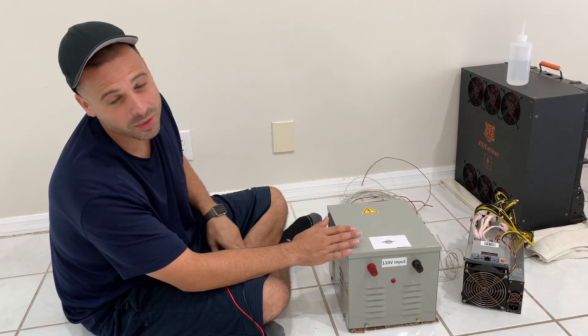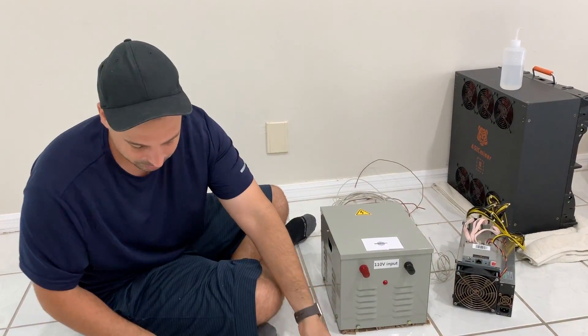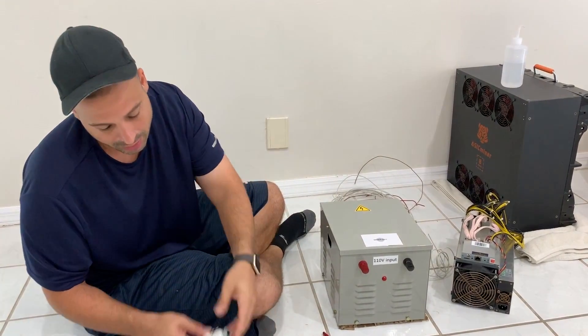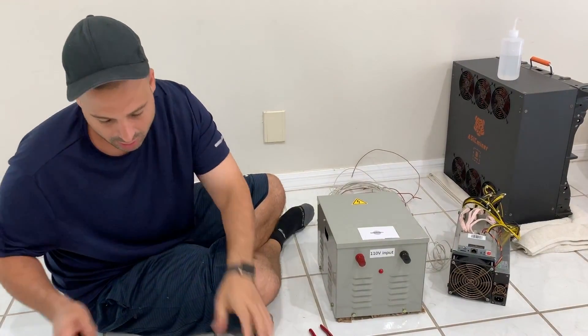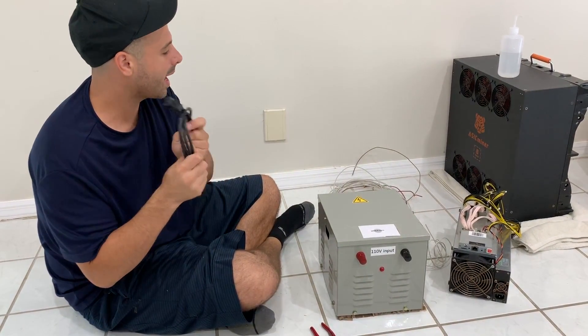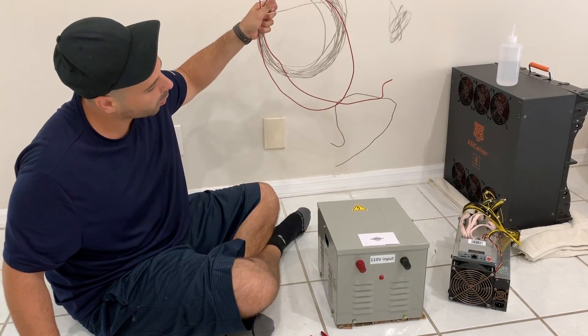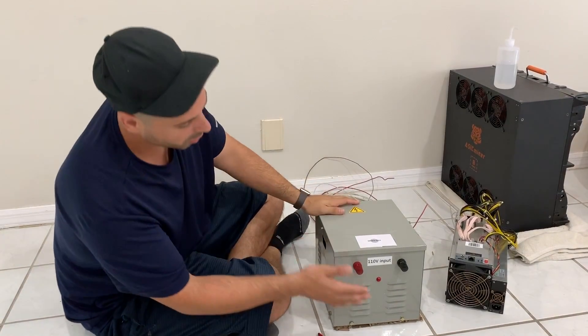All right, so what you're going to need for this is a multimeter, some wire cutters, some electrical tape, an outlet if you would like to make things easier, a wire stripper, a regular standard USA PSU cord, and some heavy-duty wiring cable.